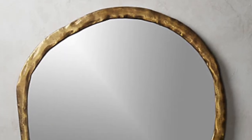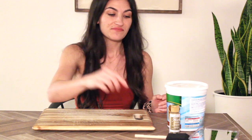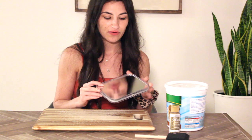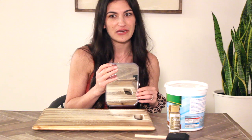For this next project, we're going to take inspiration from the CB2 Able mirror. I thought this was such a cool mirror and a fun way to bring that look into my house. I've got this little mirror — it'll obviously be a smaller version since that one comes in 32 and 42 inch, but this is my own little spin on it.